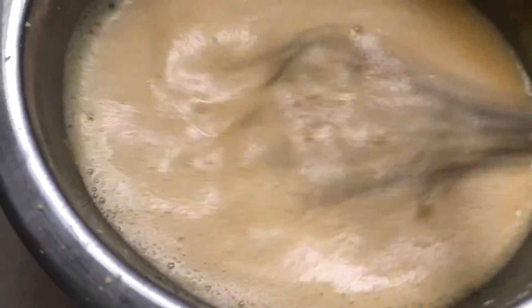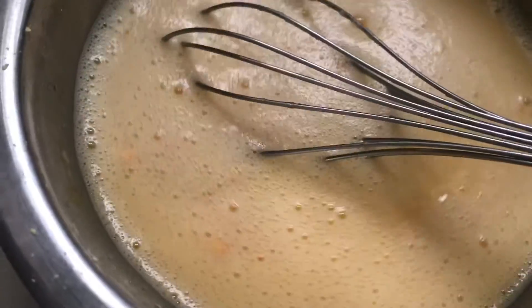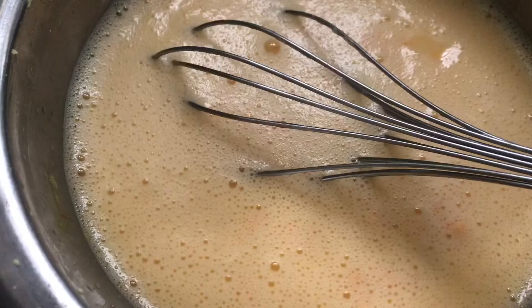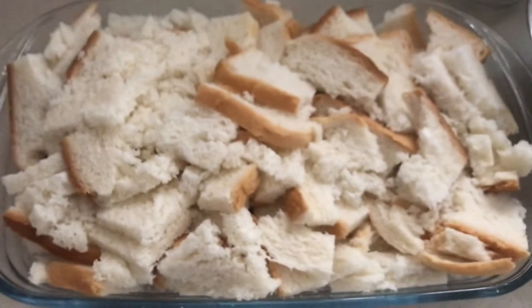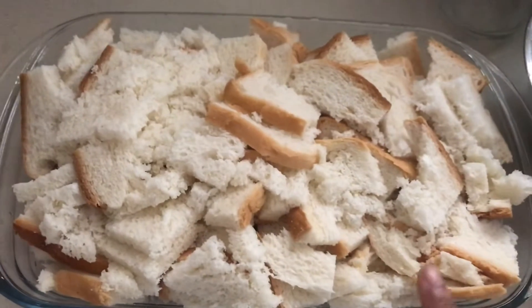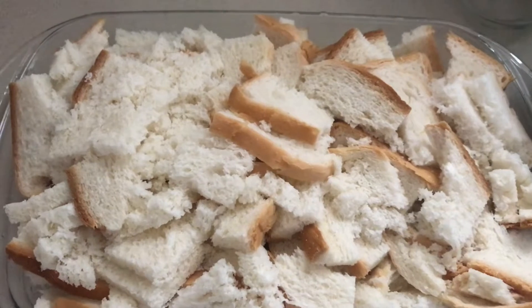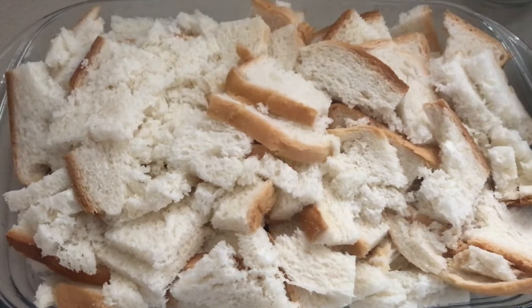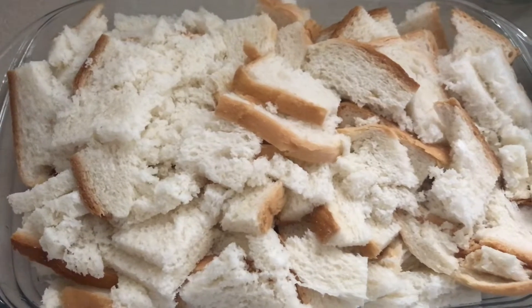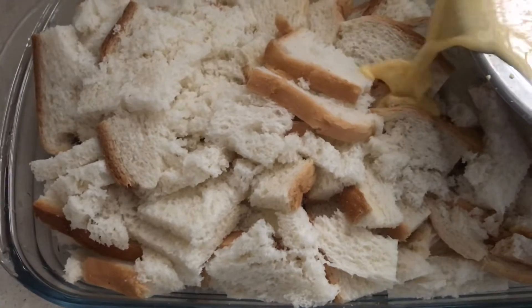If you mix the custard powder into the mixture, it will be very fluffy. Just like this. If you cut the bread and place it in a baking pan, you will spread the custard mixer over it with a baking tin.